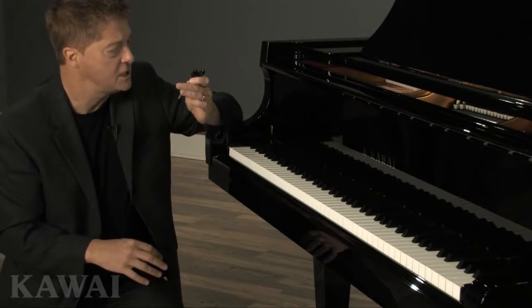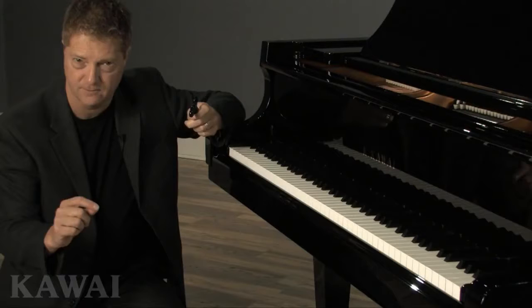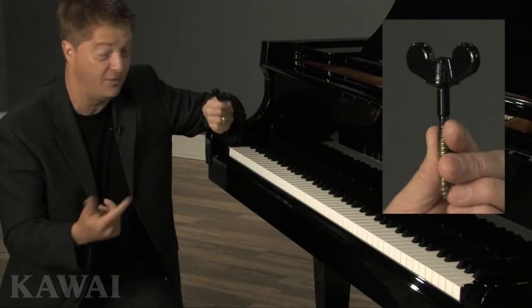We designed the most sturdy cheek block screw in the piano industry because we believe that excellence is in the details, even the smallest ones. And if Kawai has invested this much in a simple screw, think how much we've put into the rest of the piano.